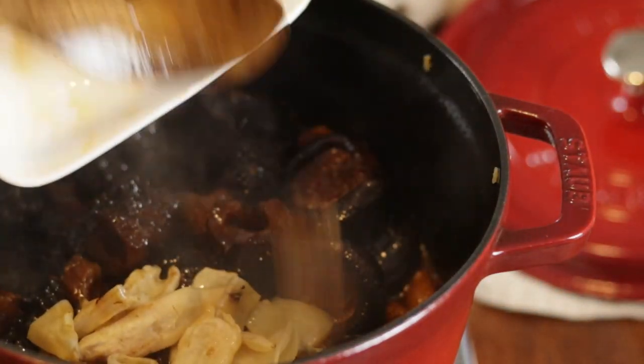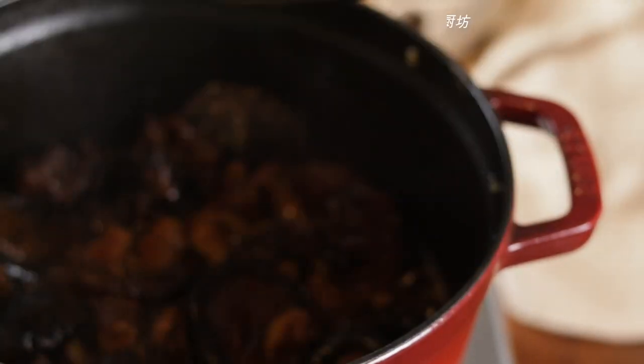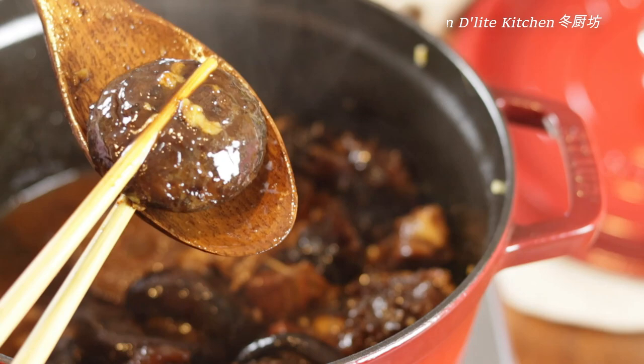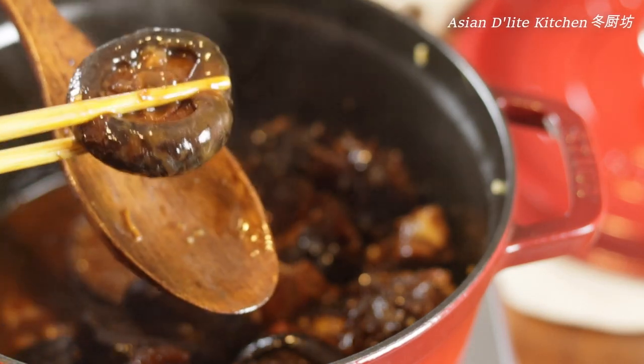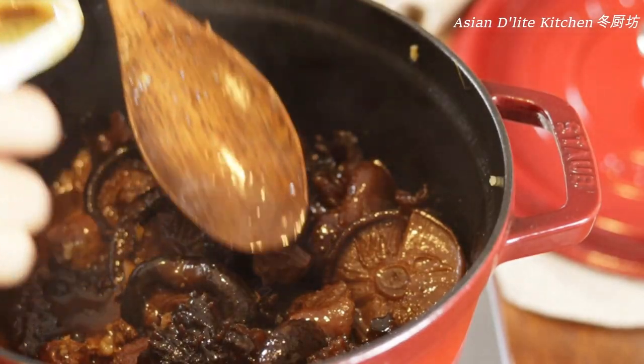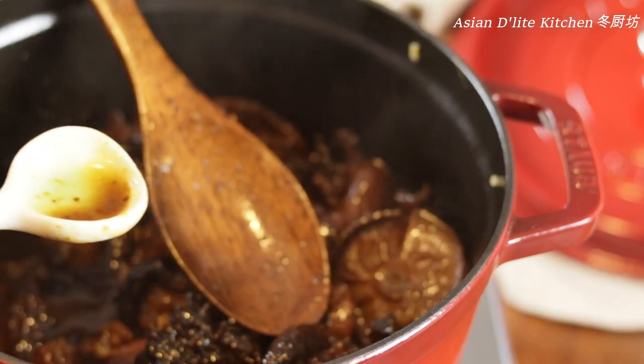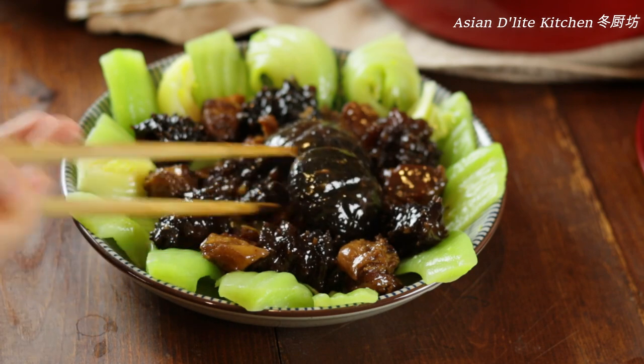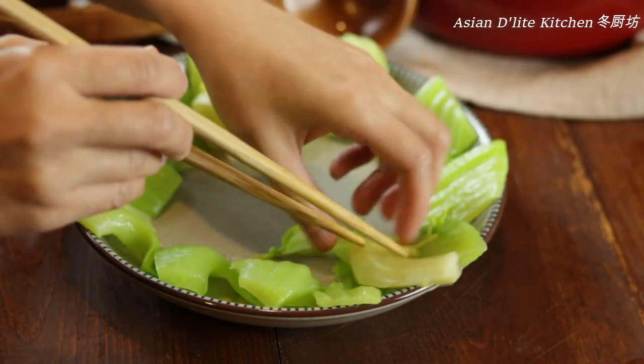Add the fish maw to the pot to braise for 15 to 30 minutes until everything reaches your desired consistency. Taste and adjust the flavor according to your liking. Serve with mustard greens on the bottom of a plate and top with all the proteins and mushrooms.